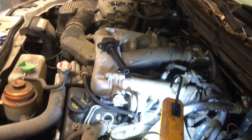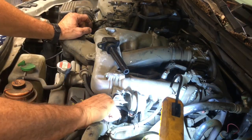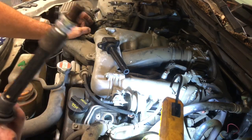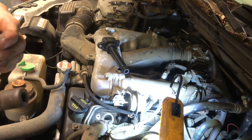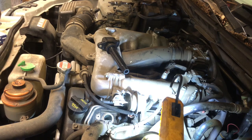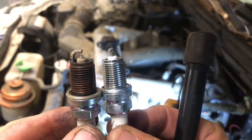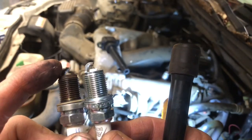Once the spark plug is loose, I take an old spark plug boot to stick down in there, snap onto the old plug and pull it out. These plugs are actually the factory plugs in this engine — it's got 140,000 miles on it. That's an iridium plug, so those actually last a long time. Here's the new one — you can see old versus new. The gap is a little wider on the old one because the plug is worn down.